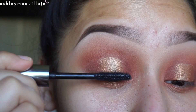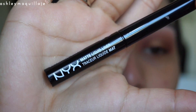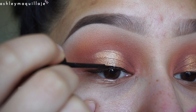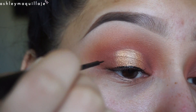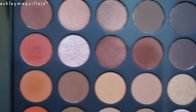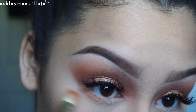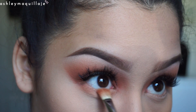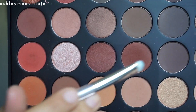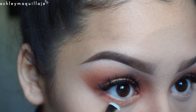Now I'm just applying some mascara and a little bit of eyeliner. Then I take the two lightest shades that I used in the eye look and put that right on my lower lash line. Then I take the two darkest shades that I used and apply that even closer to the lower lash line.